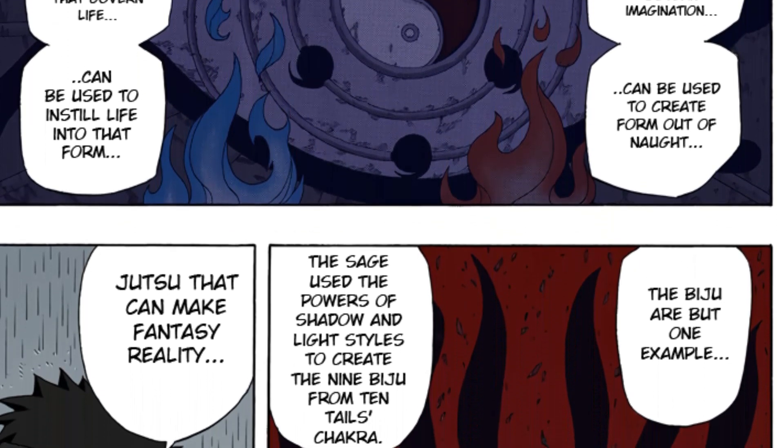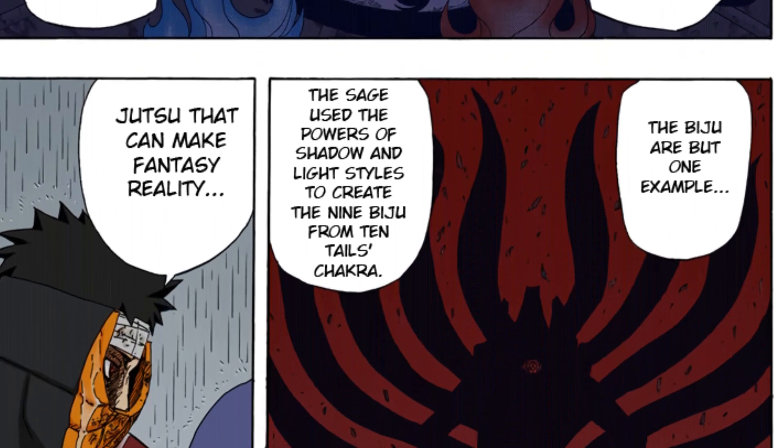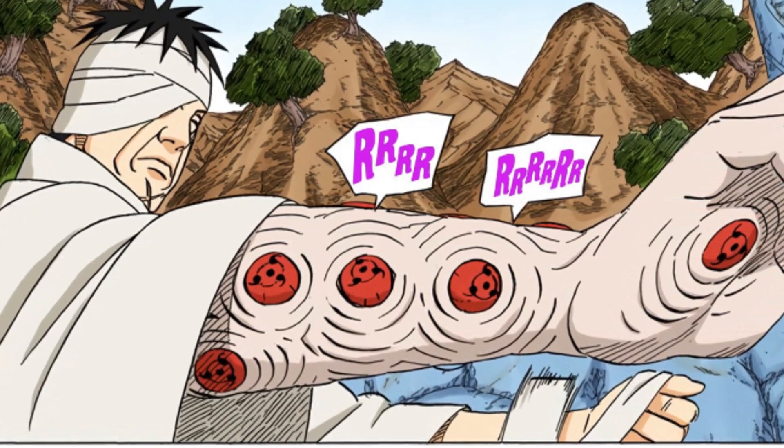The Sharingan that casts Izanagi is blinded forever. It loses its light because it's just so much power. But there is a main misconception about Izanagi.